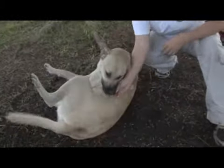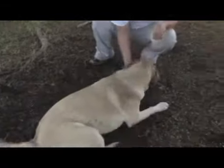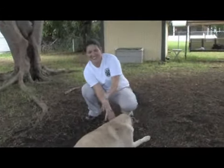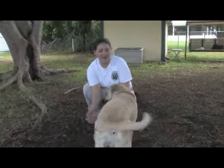And then I'm kind of switching, so she has to look over herself. Good girl! And then she hits the jackpot. Good girl.